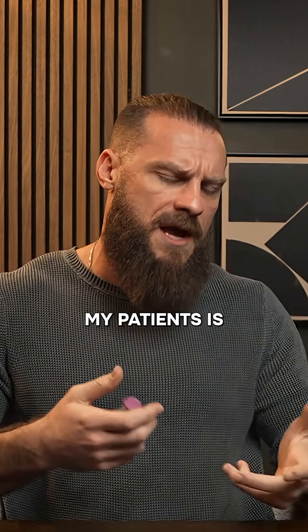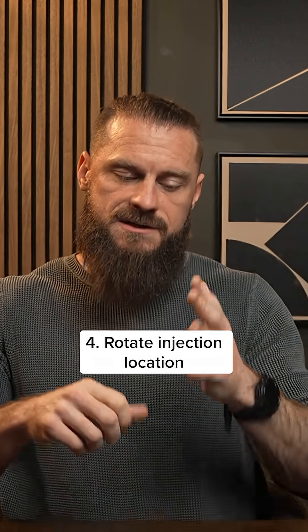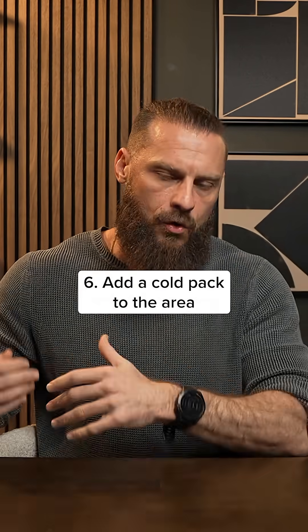A few tips I use with my patients: one, let the alcohol dry; two, inject slowly; three, keep the volume low; four, rotate injection locations; five, get the injection to room temperature. And sometimes, if you really need it, you can add a cold pack to the area.